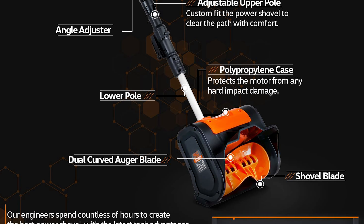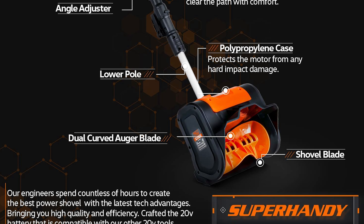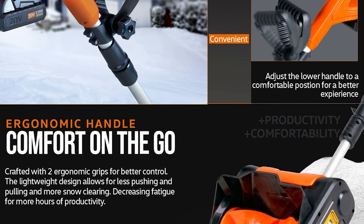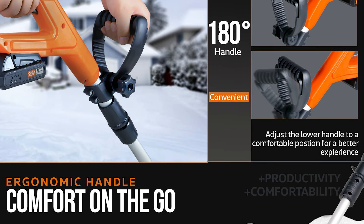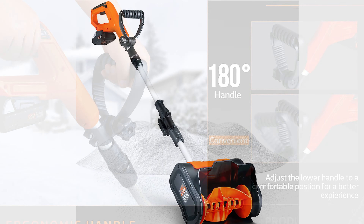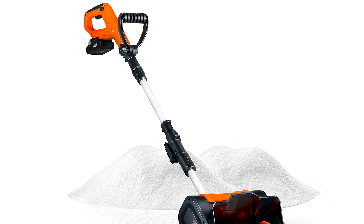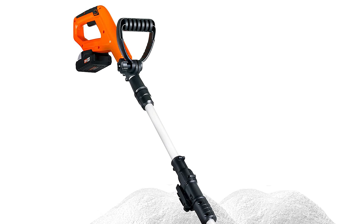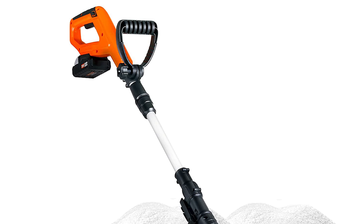This snow blower produces no smog and is quieter, making it a reliable choice. With a push button start, this lightweight and compact electric shovel allows for easy operation. It also has an adjustable ergonomic handle for comfort of use. The curved dual auger blade makes quick work of snow clearing while saving you time and labor, giving you the comfort of power without breaking your back.